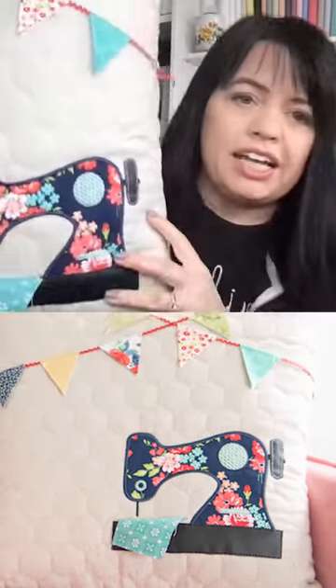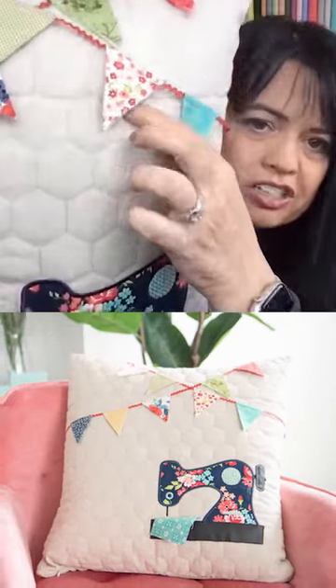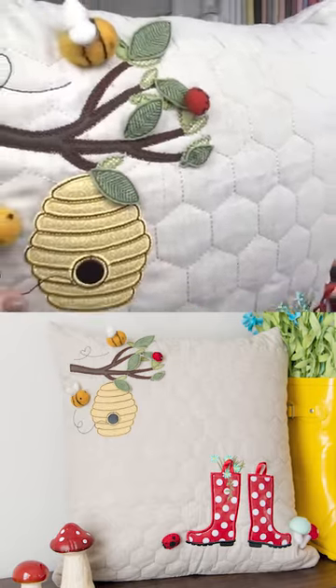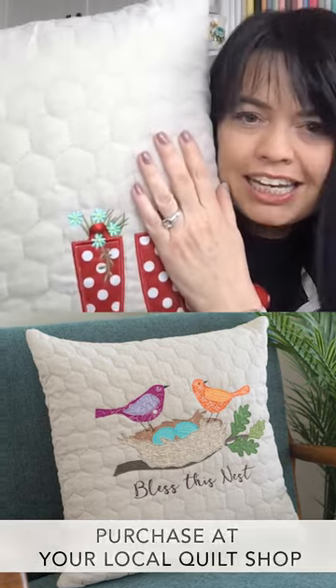I took the design from 'Oh So Delightful' and just added on this string of banners, giving you another way to use 'Spring Showers.' It just gives new life to the patterns you already may have. Doesn't the oak linen pillow cover blank make the perfect canvas for anything?